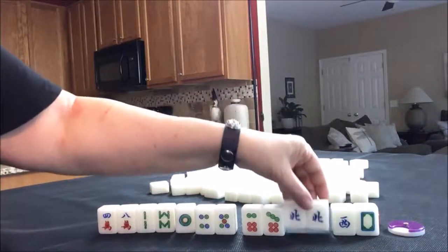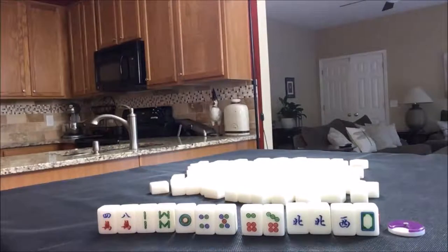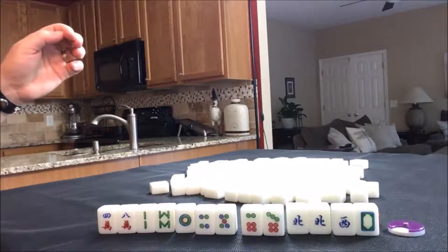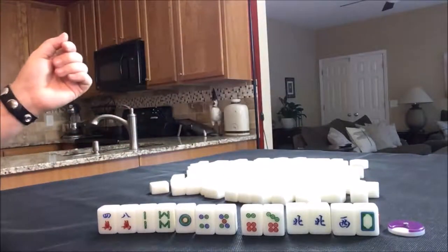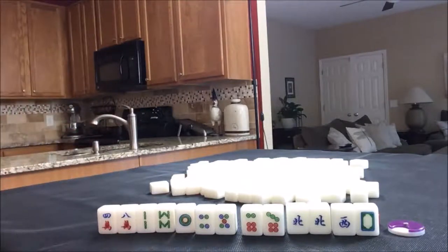We can pung the north and hopefully draw in some more honors. If we were to win with this, a half flush is three fawn, and a pung of your own seat wind is a fawn. So this would be a four-fawn hand, which is decent.